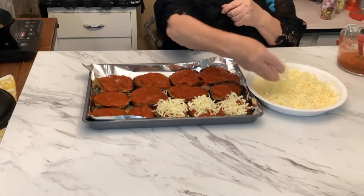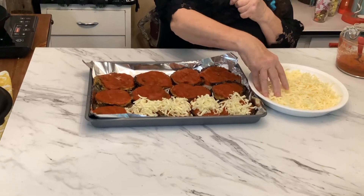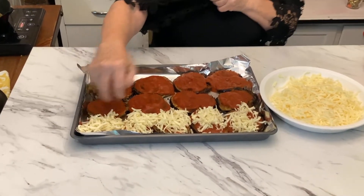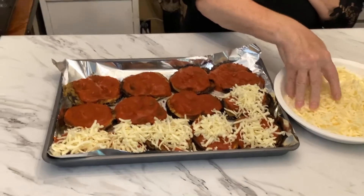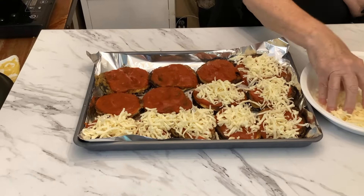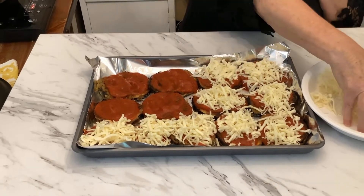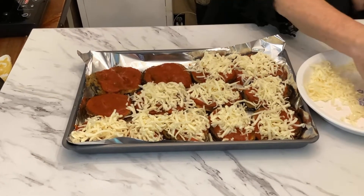It looks so good — it just looks really good to eat it like this. I'm going to put it in the oven for about five or six minutes. Just check it and discover how long you want to cook it, because the cheese needs to be melted. If it's not melted in five minutes, cook it until it is melted.